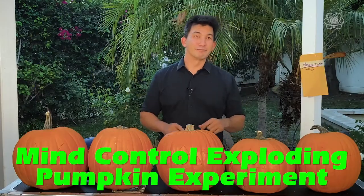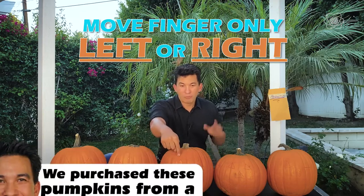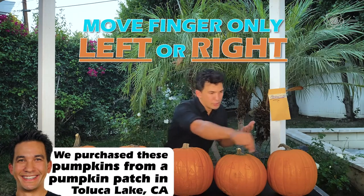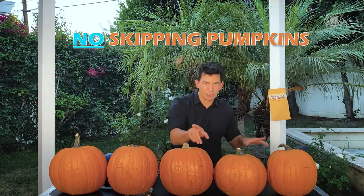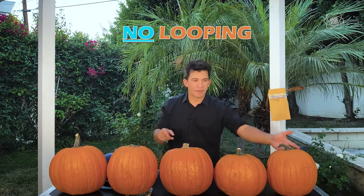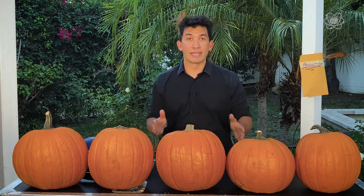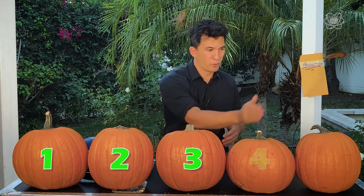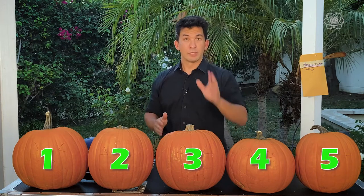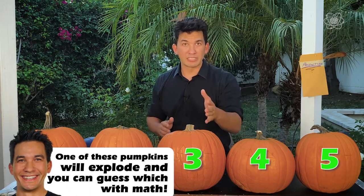I need you to put your finger over a pumpkin right now. In this game you can move your finger left or right. When I say move three times, you could go one, two, three in either direction — your choice — but you can't skip a pumpkin, and if you make it to the end you have to go back. Each of these pumpkins has an assigned number: one, two, three, four, five. Whatever number you have for your pumpkin, move your finger that many times now.